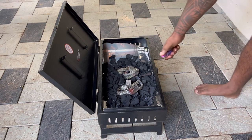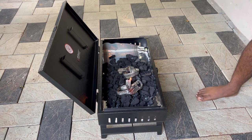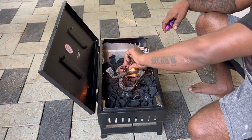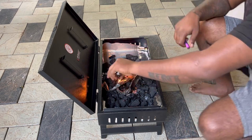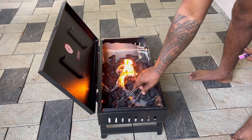Now we will burn this. Like this, we will burn the coal and then keep all the coals nearby.